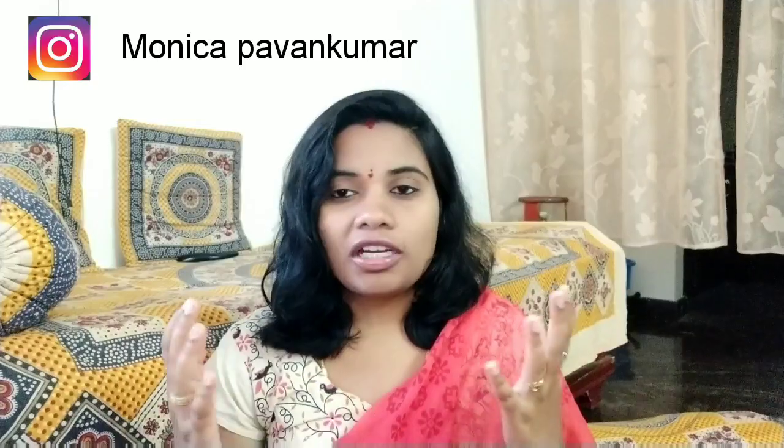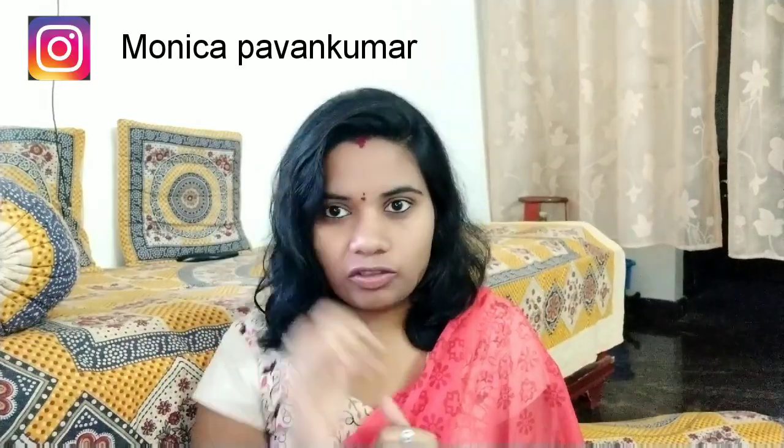If you like this video, share and subscribe. Follow my Instagram. And let's get started.